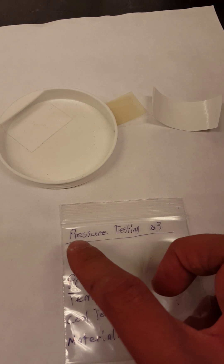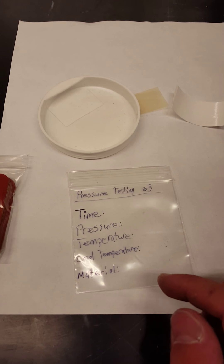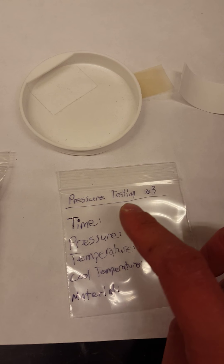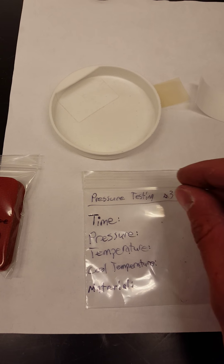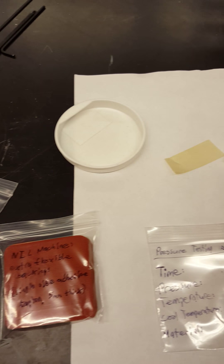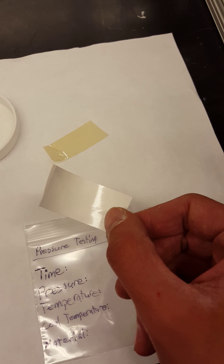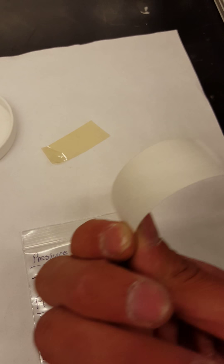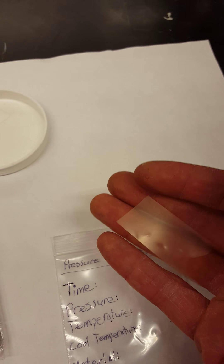But we already have a good one on there. The next thing I like to do is set up my baggie. We're going to do a pressure testing number three. It's going to have some indicator of what you're trying to measure, and then you need to have values for time, pressure, temperature, cooling temperature, and the material that you're stamping into. Be sure to fill all these out. The two materials that we have been stamping into are this white material — this is the polysulfone material, which stamps at a little bit lower temperature — and then this yellow-looking material is the Ultem, which stamps around 250 degrees Celsius.